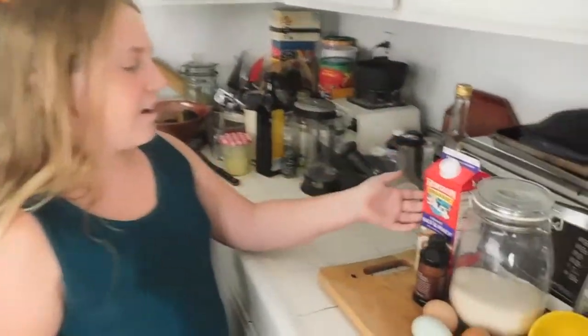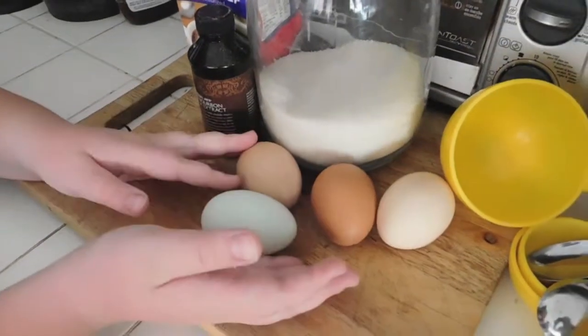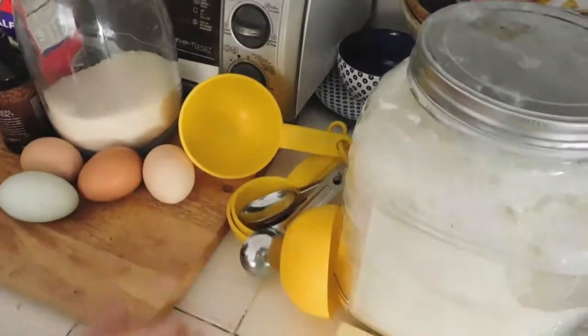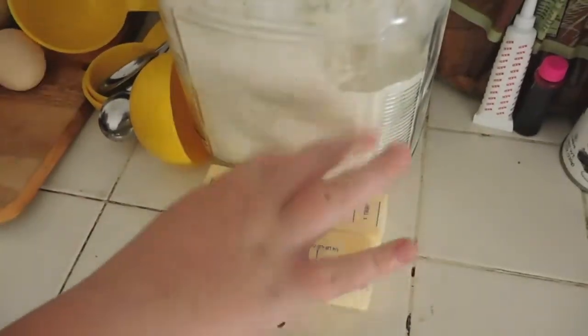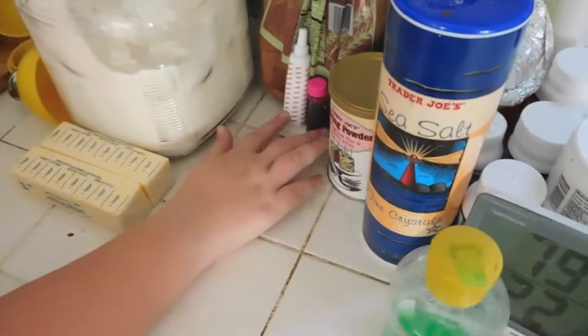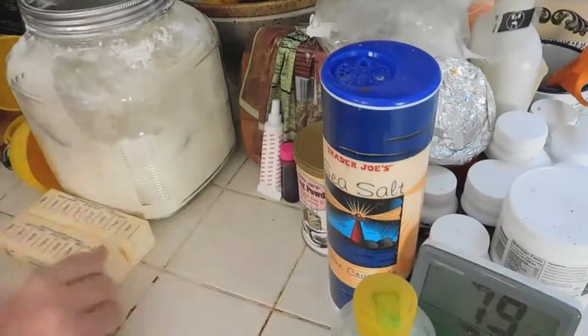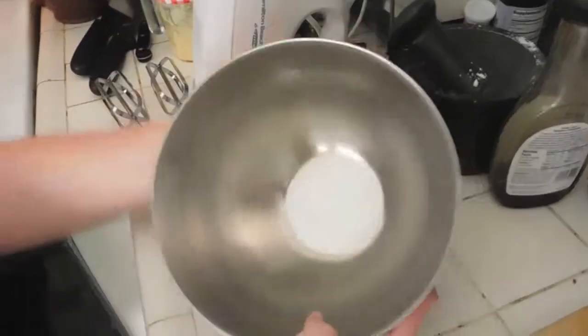You will need some half and half or heavy whipping cream — it's all the same thing — some vanilla extract, four eggs, some white sugar, some measuring cups, two sticks of butter which we're going to melt, some all-purpose flour, baking powder, red and pink dye, some salt, and a hand mixer with beaters and a mixing bowl.